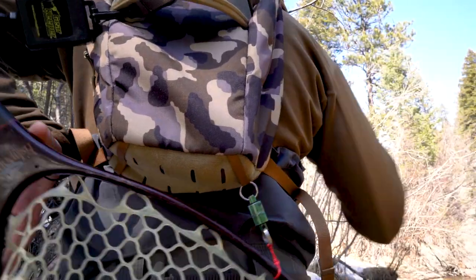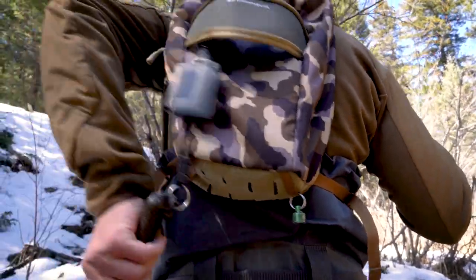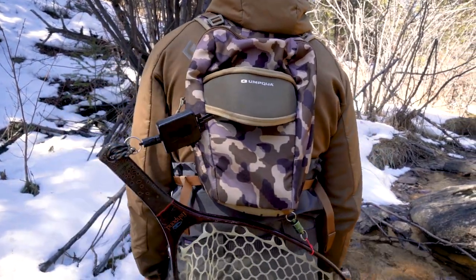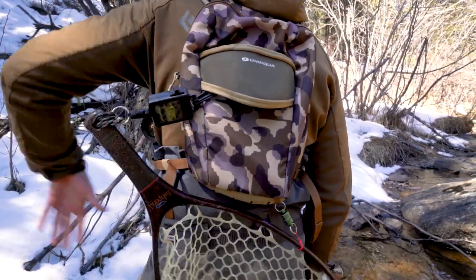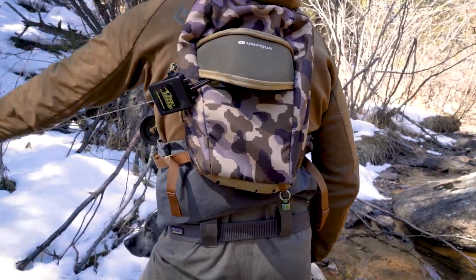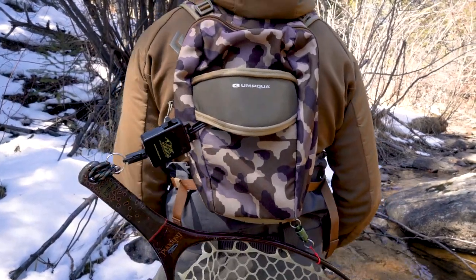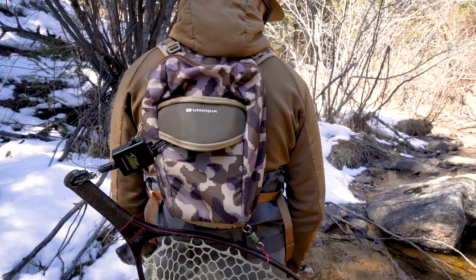When I need to use the net, I'm fighting the fish in my right hand, pop it off the magnet, and it's on the zinger with a really long range. I can net my fish and then come right back up and I'm clipped on. You don't have to be a gymnast to reach back and grab it — just bring your arm back, you're on the handle, pop it off, and you're good to go. It doesn't hang up on branches and it's easy to get around with and net some fish.